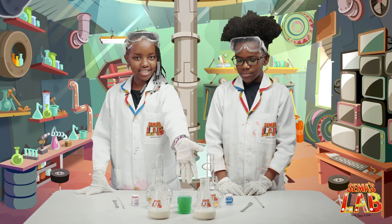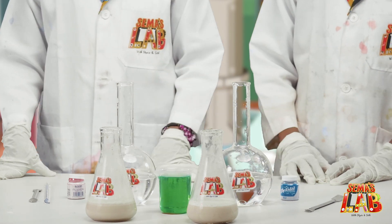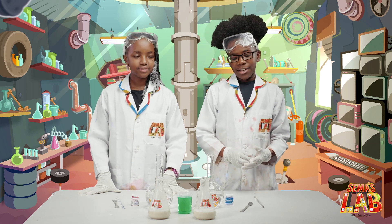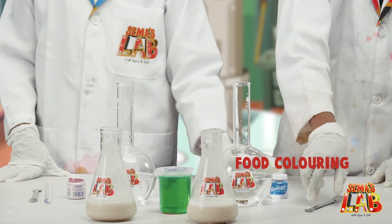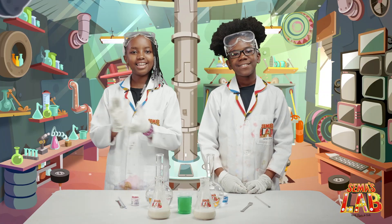So the ingredients are yeast, dish soap, and hydrogen peroxide — which we need help from an adult pouring, or wear some safety goggles, because it really is toxic and you don't want to get that stuff on your skin. We also need food colouring, a stirring rod, and a spatula. Let's get started.